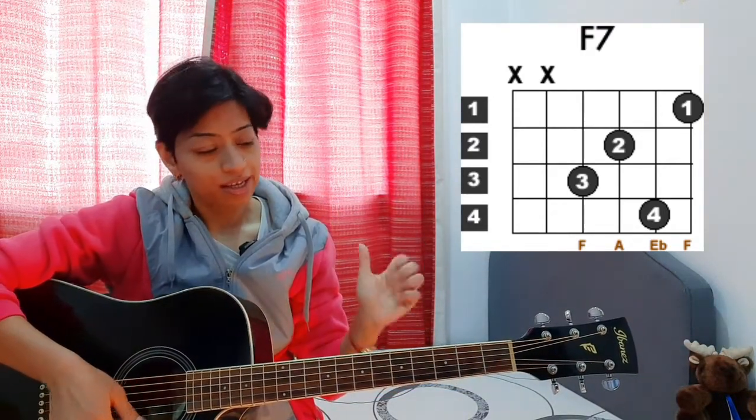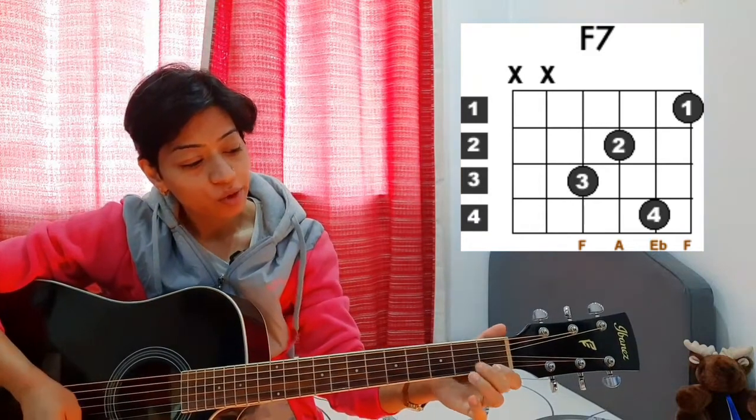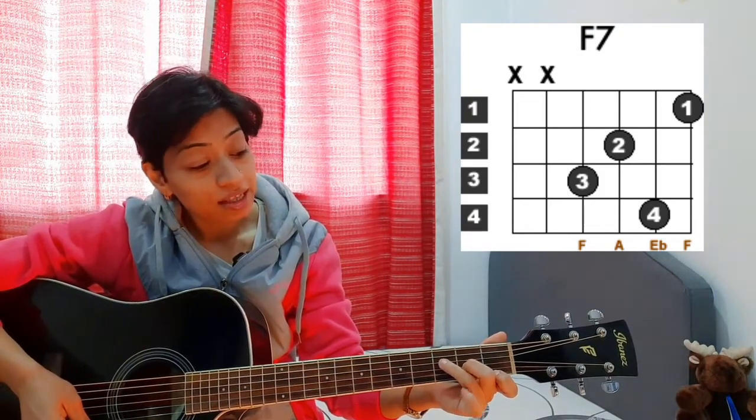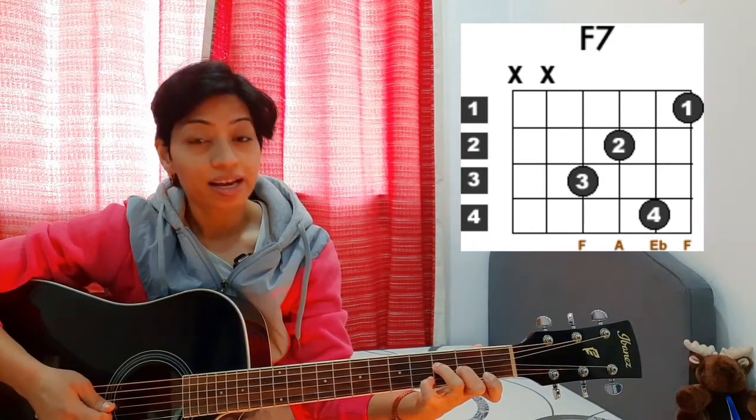Whenever you are putting your fingers onto the fretboard: first finger on the high E string first fret, second finger on the G string second fret, third finger on the D string third fret. Now we are going to put our pinky finger on the B string fourth fret. All the best — there is a buzzing sound.